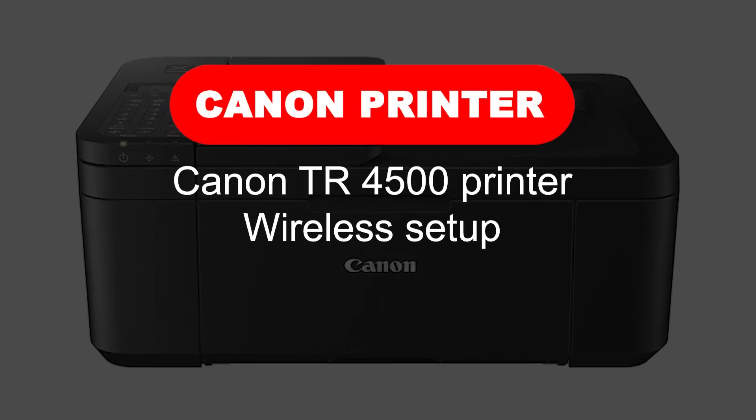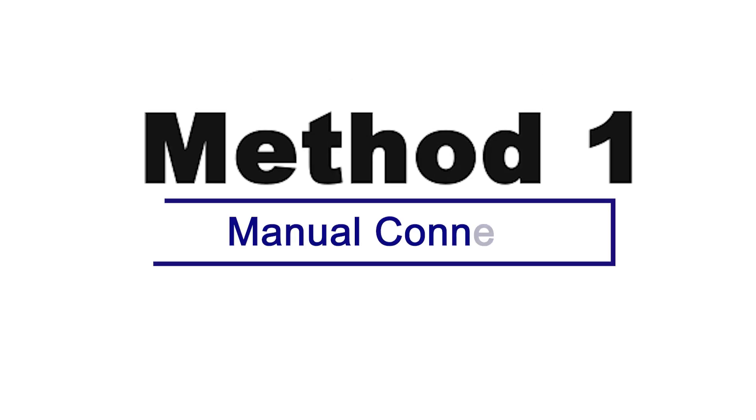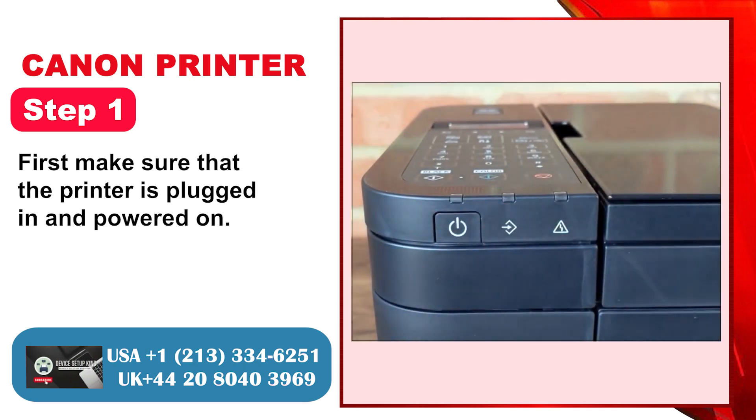Canon TR4500 Printer Wireless Setup — 3 Quick Solutions. Method 1: Manual Connect. Step 1: First, make sure that the printer is plugged in and powered on.